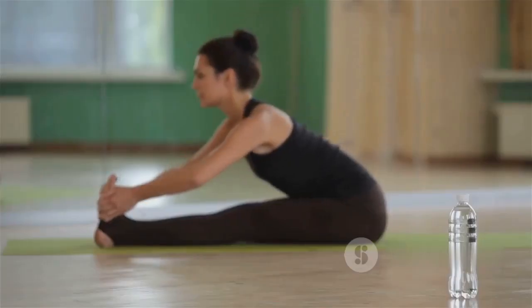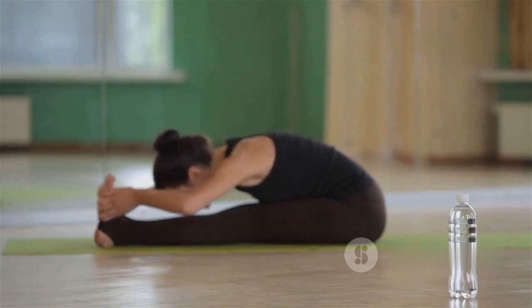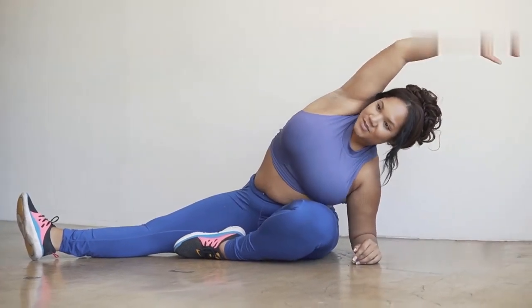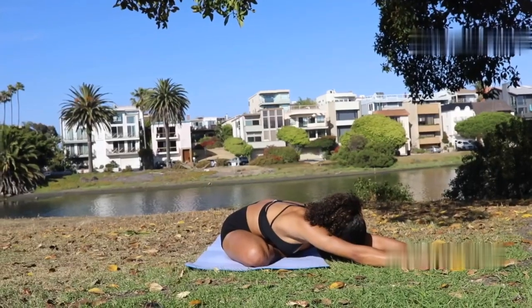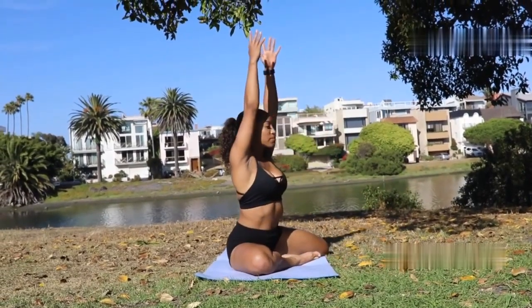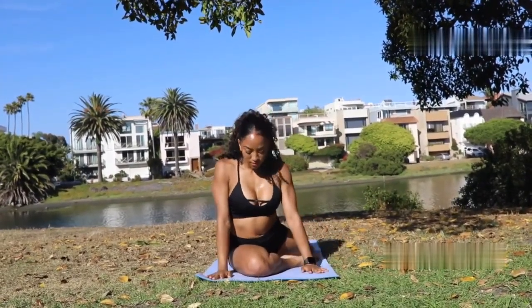After such an intense workout, it's crucial to cool down and stretch out those muscles. Start with a seated forward bend — extend your legs and reach for your toes, holding the stretch for about 20 seconds. Next, transition into a butterfly position.